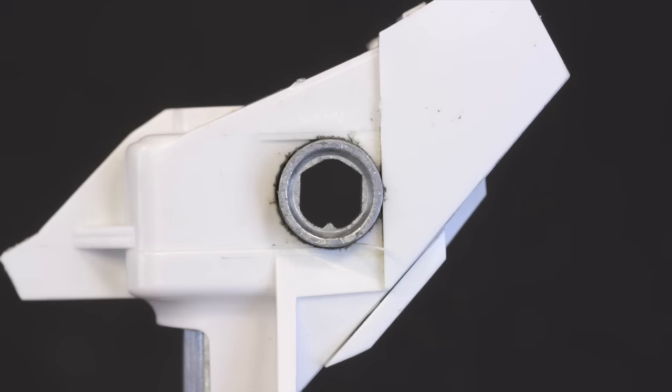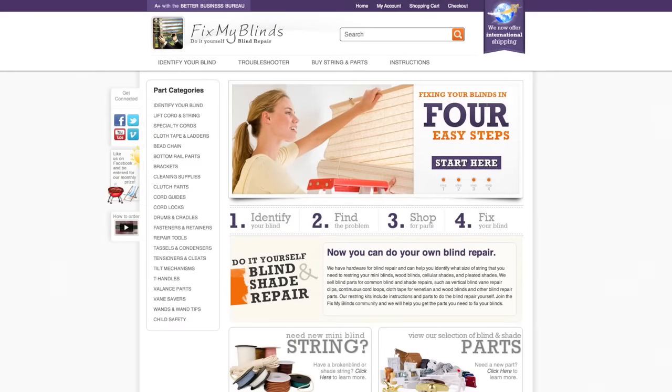With the tilter removed, you can now identify the size and shape of the tilt rod hole. Use the headrail measurement and the size and shape of the hole to determine which tilter is compatible with your blinds.